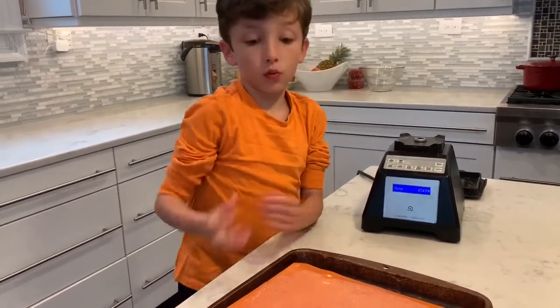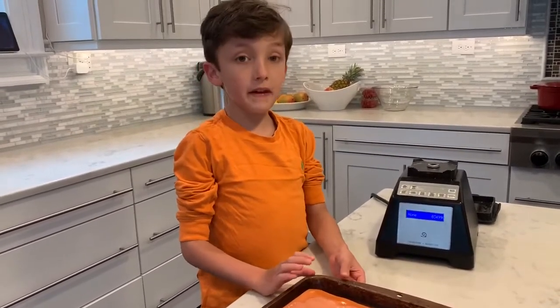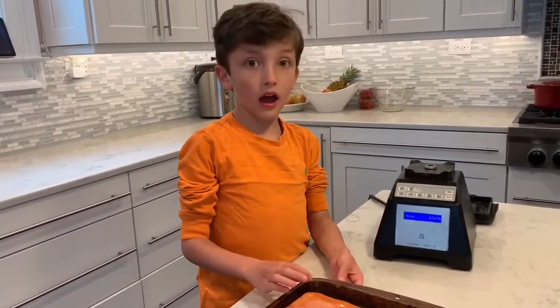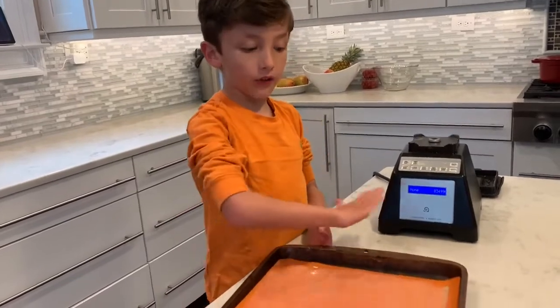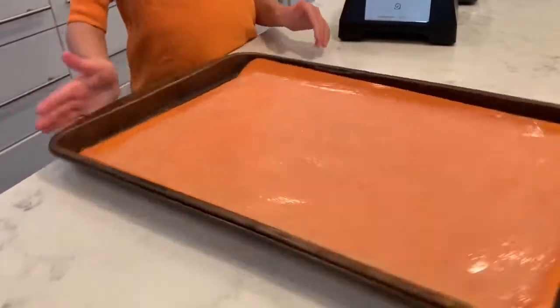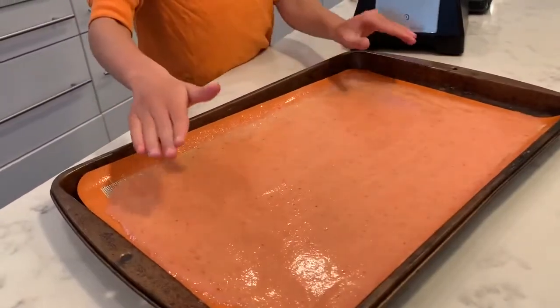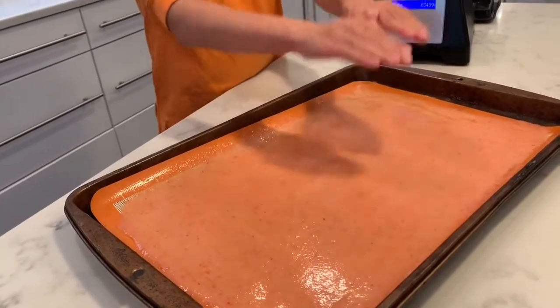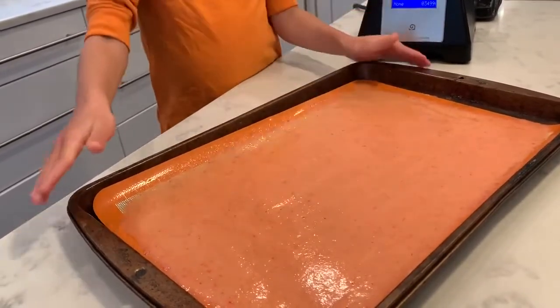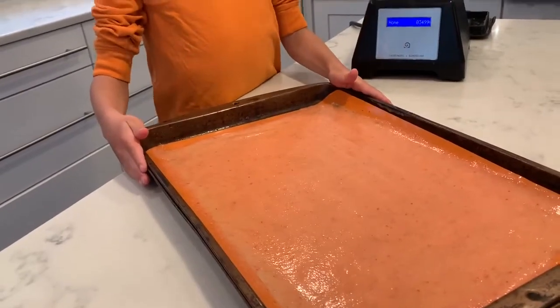And now we're going to put it in the oven for six hours. You might want it very neat to spread it around all the baking sheet. You might not want all of it because it might spread all around the baking sheet and it will overflow a little bit. So now we're going to put it in the oven for six hours.